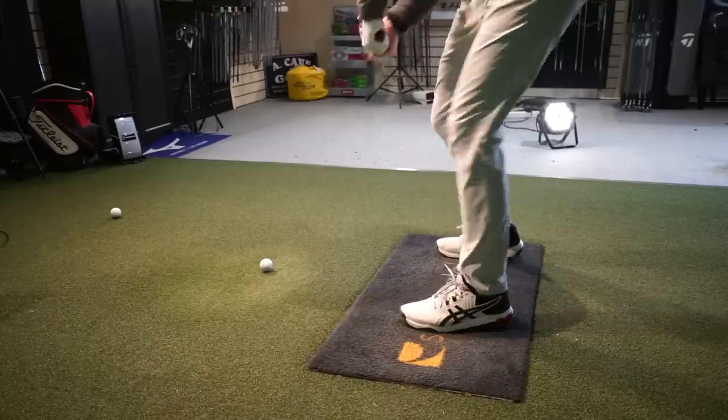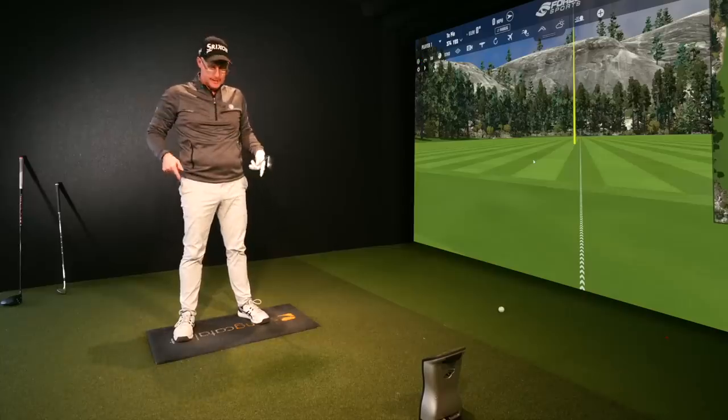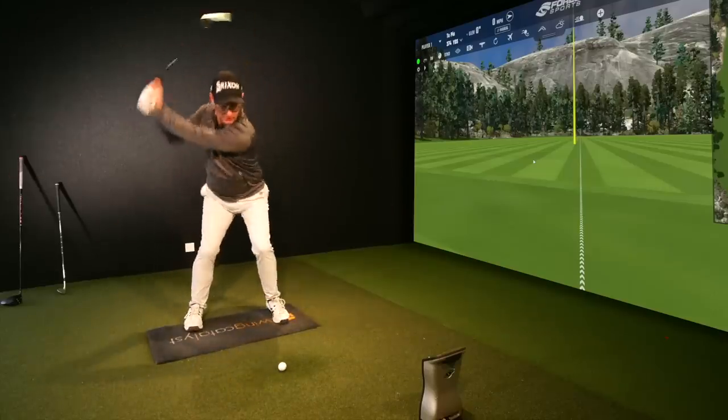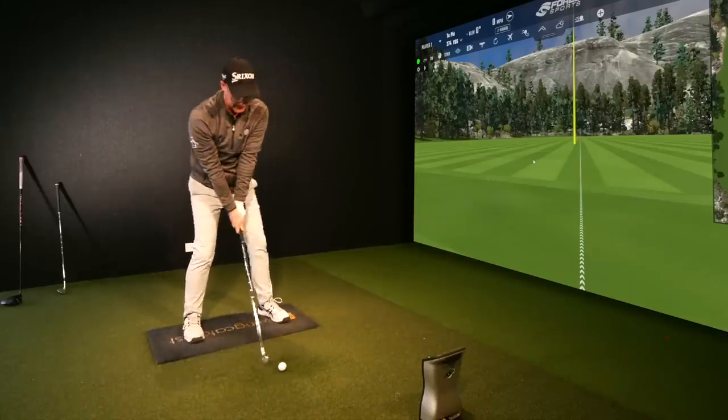Your hips don't turn unless the ground helps you. Imagine dangling from a rope with no feet touching the ground — trying to turn your hips independently would be so hard. You need the help of the ground, so use it. Do the practice swing where you load it up, then apply those feelings and thoughts to your actual shots. You can do this in the garden, in the nets, or on the practice area before you play.